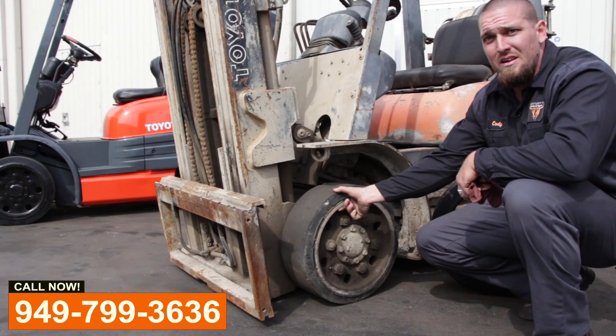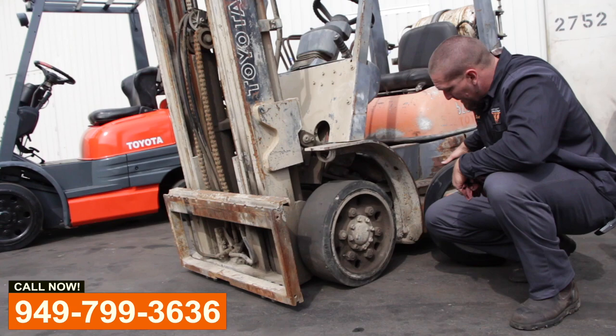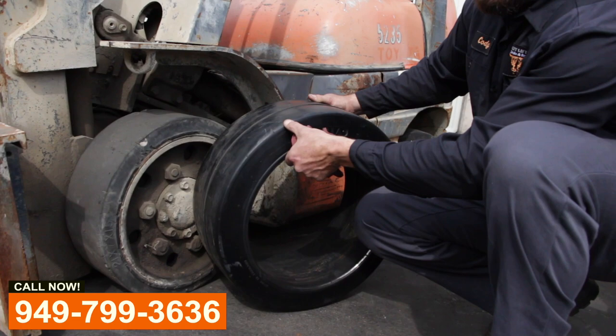These are the only suspension that you have on your forklift. It's this small amount of rubber that is keeping you from the rim and the ground. On a brand new one you're looking at about three and a half inches of rubber. This one you're looking at about two and a half.